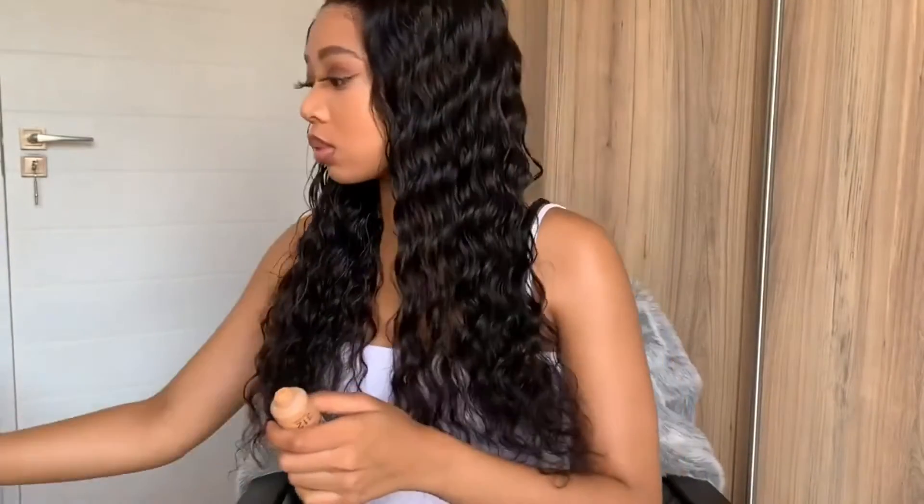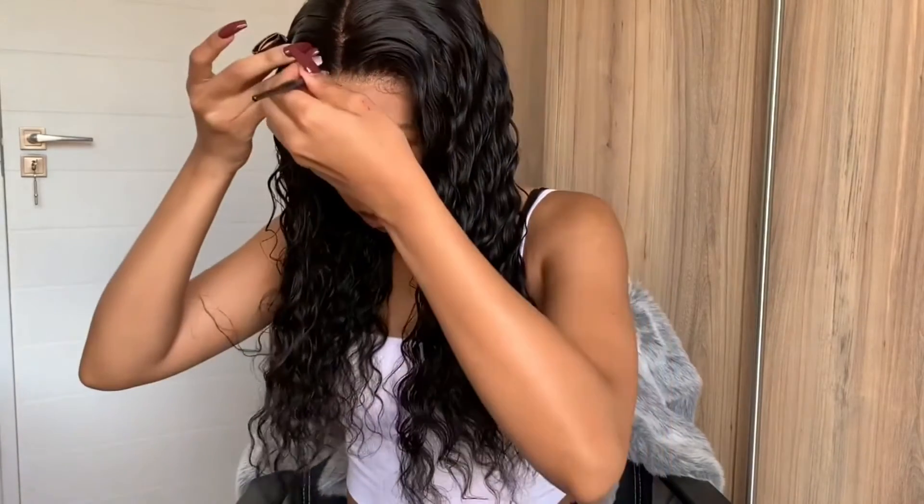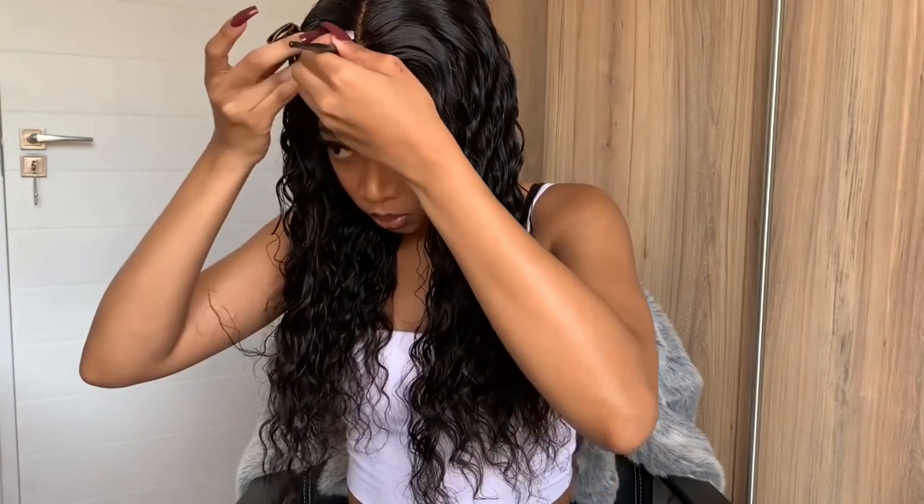Next I'll be using a bit of foundation just to highlight my middle part.